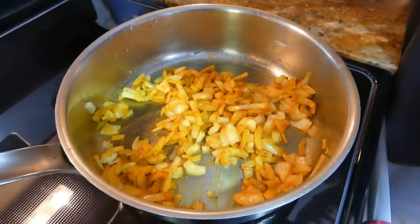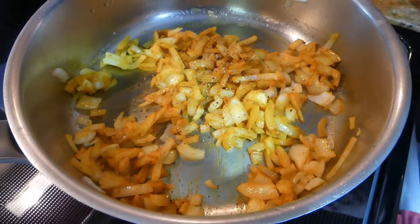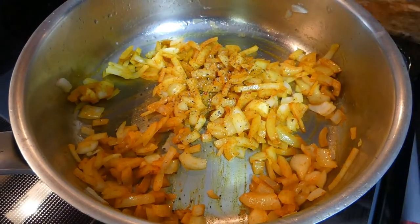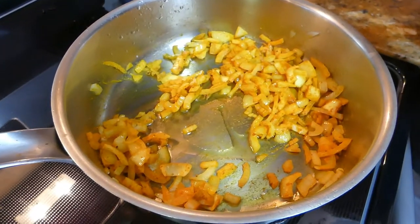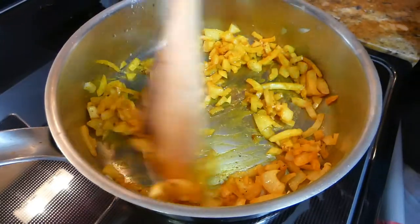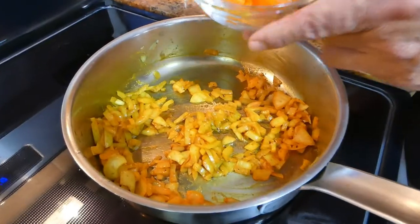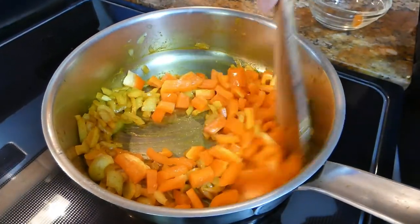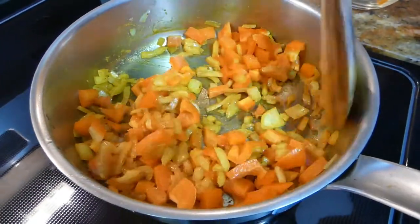Black pepper enhances the turmeric, so these two go together really well. We let this sweat for about three to five minutes. Now we add the orange pepper, which gives it a really nice color, and we let this sweat for about three minutes or so.